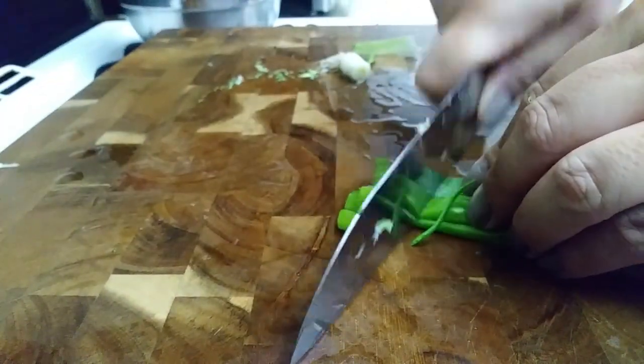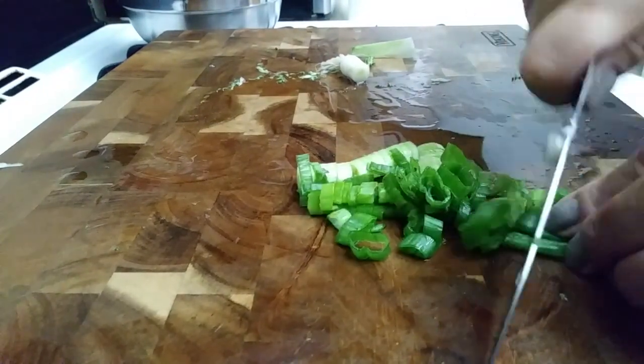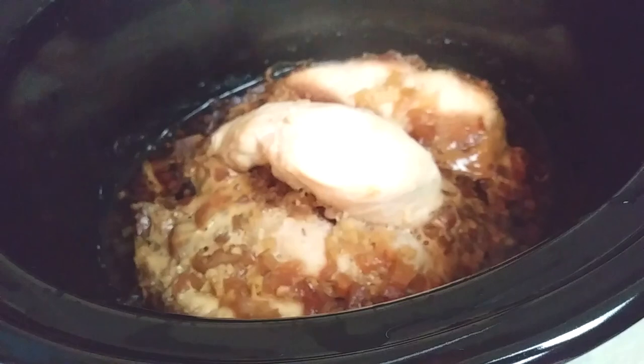Just for a little extra garnish — you don't have to do this if you don't want to — I grabbed one green onion and I'm going to chop these up so I can sprinkle them on top when I'm ready to plate my food. To thicken up our sauce, we're going to be using three tablespoons of cornstarch and a quarter cup of water.